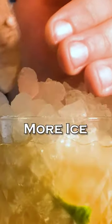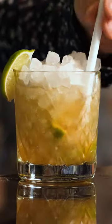Top up with fresh ice. Garnish with a lime wedge and a straw. And this is how you make a Caipirinha.